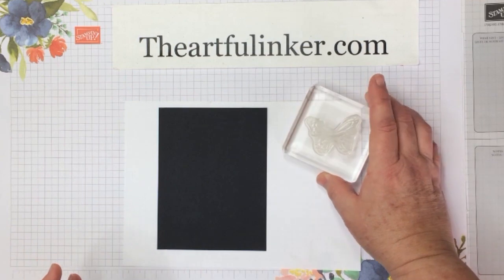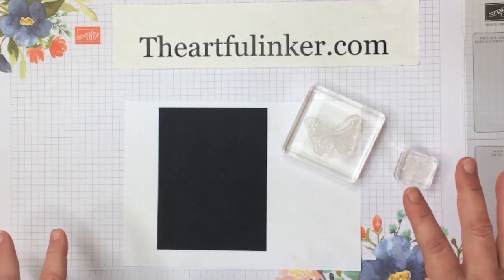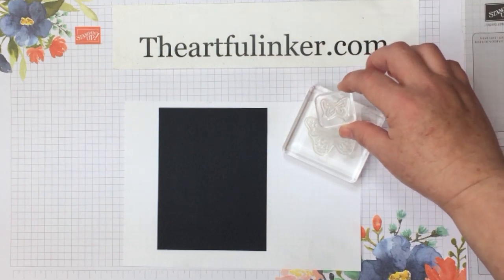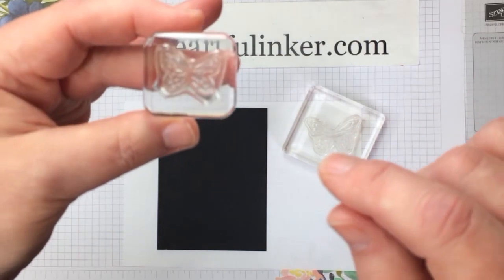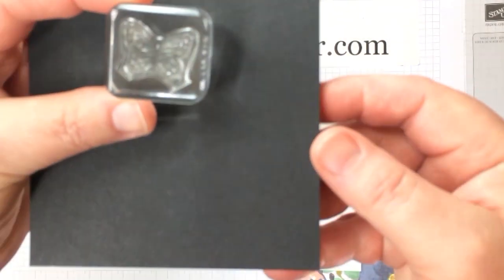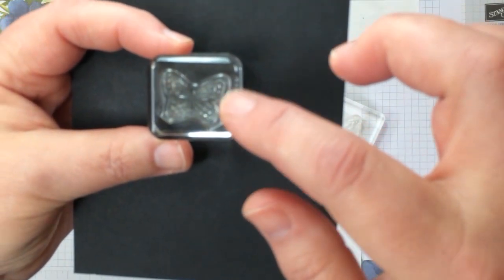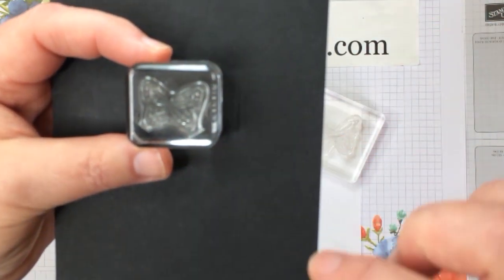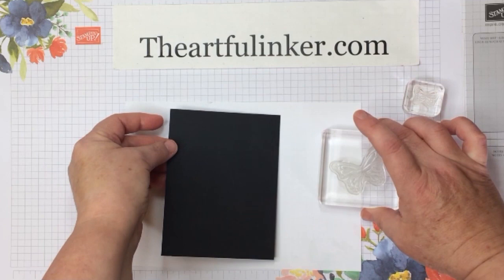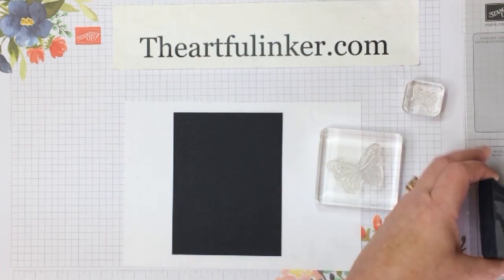I'm going to use the stamps from the set that look like monarch butterfly wings, and I have cut this stamp in two pieces. When I cut my stamps apart, I don't neaten up the edges, and that way, for this stamp, there is a coordinating punch that will punch both the large and small butterfly at the same time. I can easily fit these back together on a block and have them stamp in the right position.